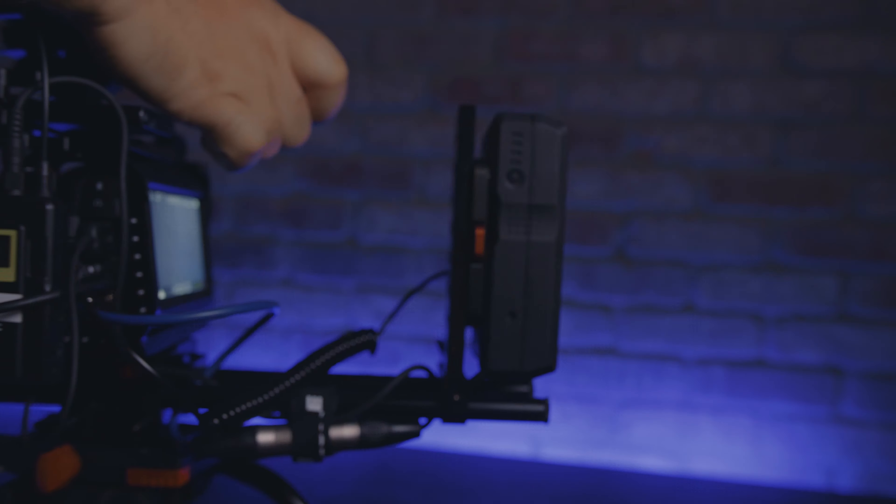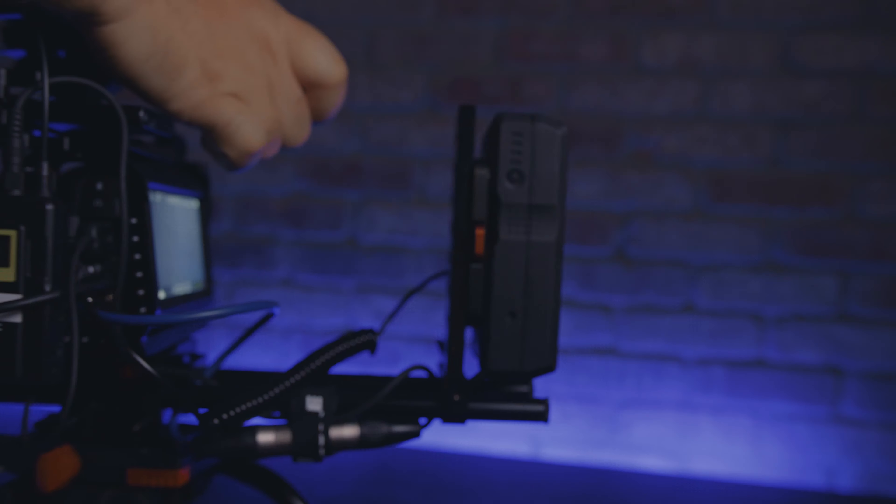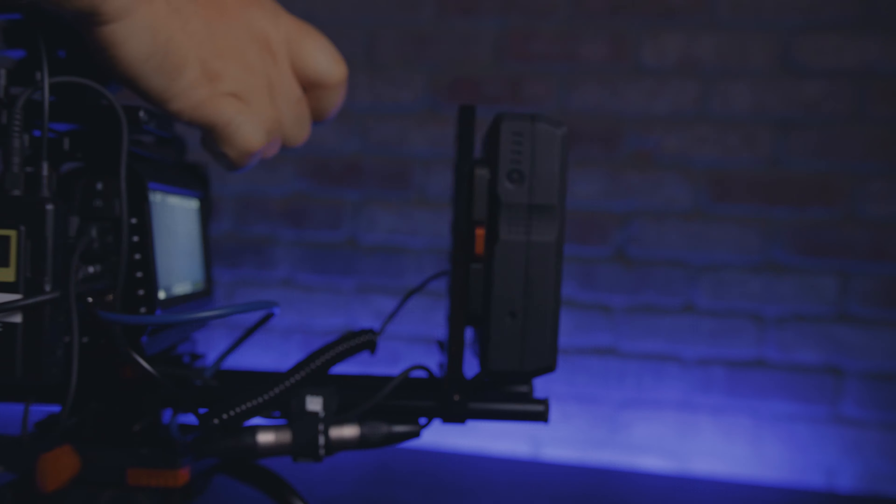Now we're going to talk about the one thing people absolutely hate about this camera — rightfully so — and that's the battery life. The battery life on the Pocket 4K is absolutely horrendous. You're lucky if the battery lasts 30 minutes. Blackmagic chose to go with LP-E6 batteries, so if you come from a Canon background you've probably got dozens lying around. Blackmagic did come out with a battery grip that adds a second LP-E6. The way we power this camera is either via a Core SWX power base or another V-mount battery solution, especially on our handheld and shoulder rig. When using a gimbal like the DJI Ronin-S or the FreeFly Movi Pro, we always power the camera via the gimbal.